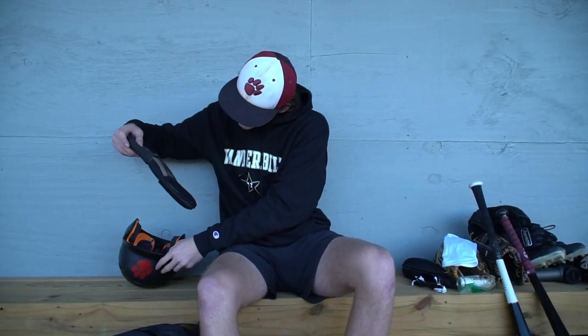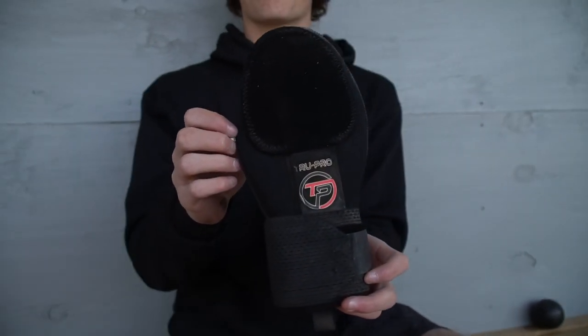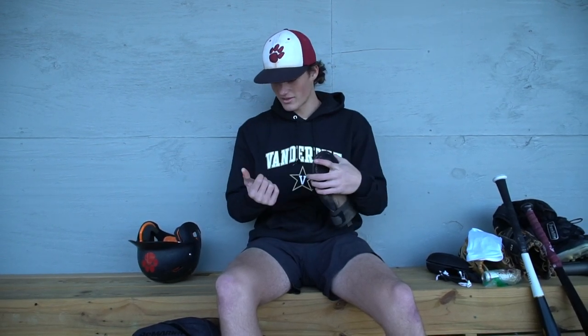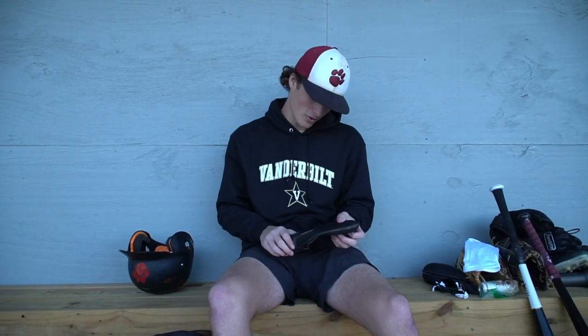After that, I've got a sliding mitt. I had to get this probably halfway through our summer season because at a USA tournament I slid head first into second base and jammed my thumb pretty badly, hurting both the bones. Most people wear it on their left hand, but I wear it on my right because of my thumb.